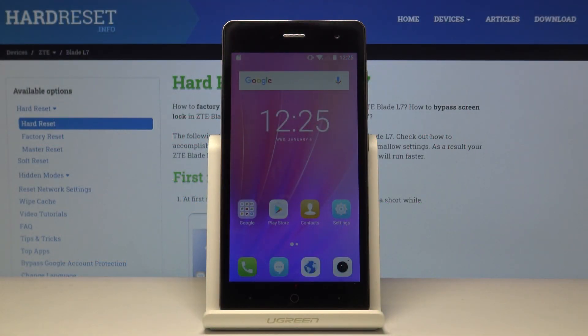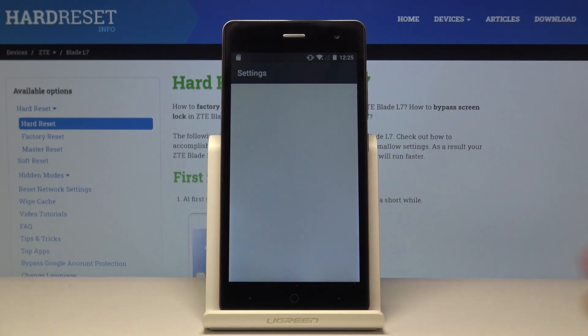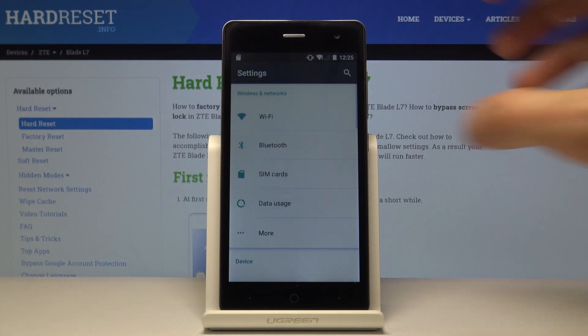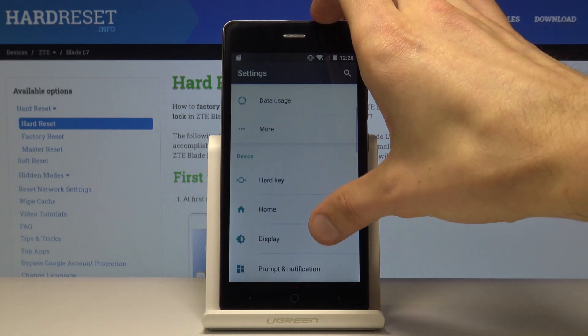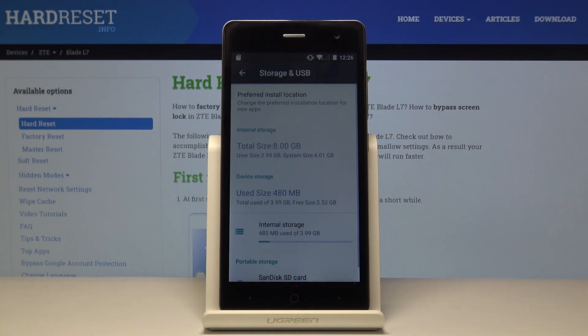Welcome. In front of me is a ZTE Blade L7 and today I will show you how to format the SD card. So to get started you want to open up settings. From settings, scroll down till we find storage and USB right here.